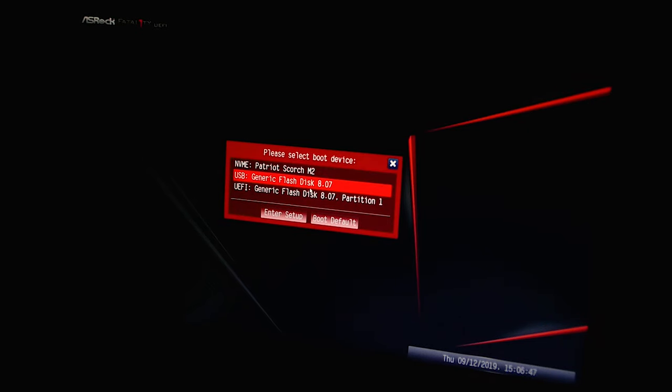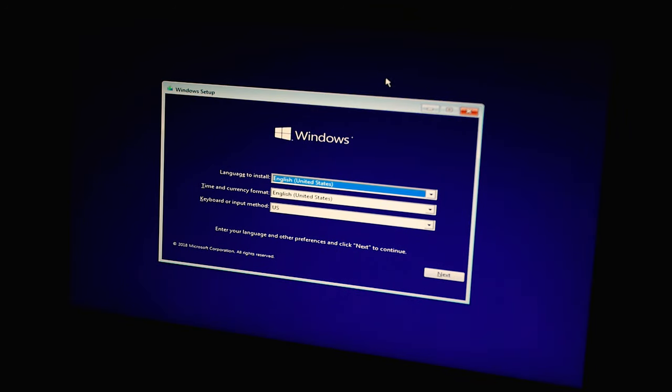Once you're at the POST screen, press F11 to get into the boot menu — though this key may differ for your motherboard. It may also just boot directly to the flash drive. Select the flash drive from the boot menu and boot to it. Now we're into the Windows 10 installation — press Next, then Install Now, and go through the process.